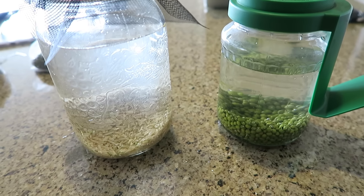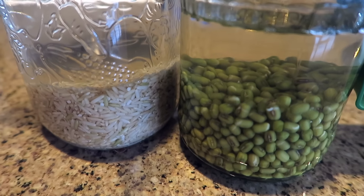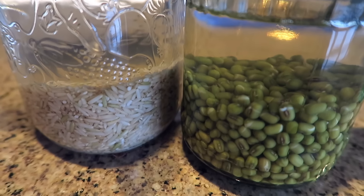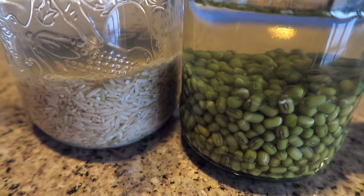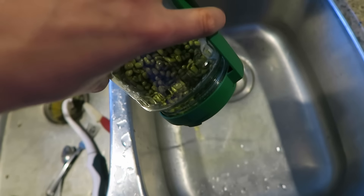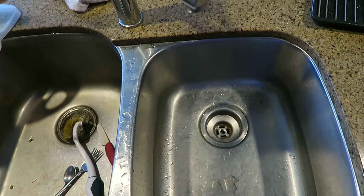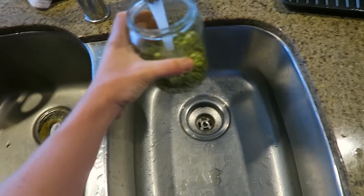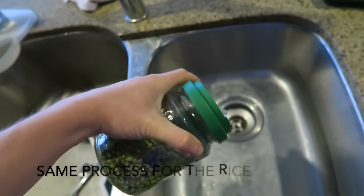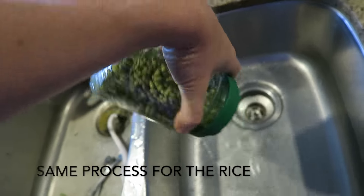It's the next morning and the beans and rice have been soaking for 12 hours. Now I'm going to pour the water out and rinse them a couple of times — dumping the water out, adding fresh water, then dumping it out again. I do that about two or three times so the beans are really nicely rinsed clean.